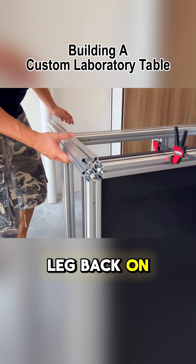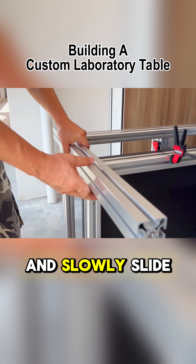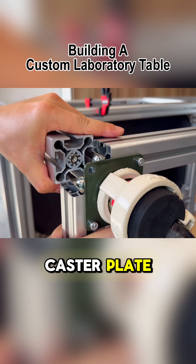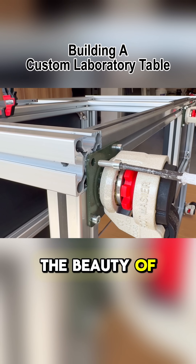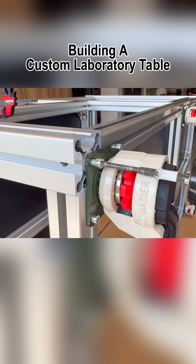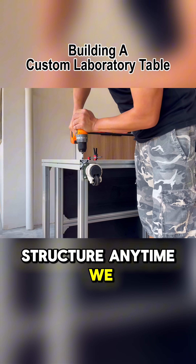To put the leg back on, I had to carefully maneuver three sets of fasteners back into the extrusion and slowly slide it in to align with the caster plate, which took quite a bit of time. But this also highlights the beauty of working with aluminum extrusion — nothing is truly final. We can take everything apart and upgrade the structure anytime we want.